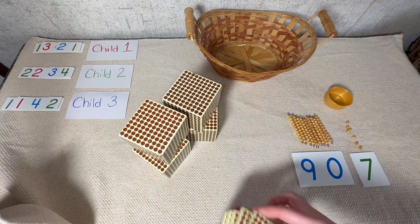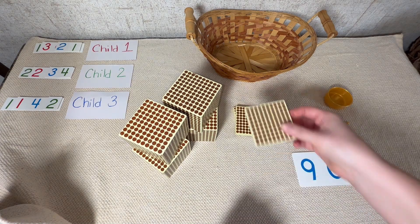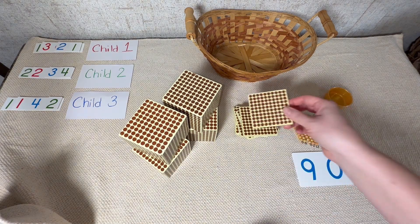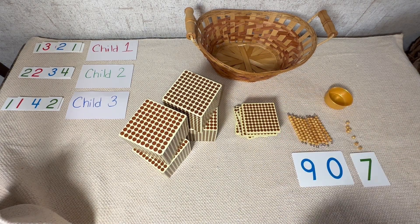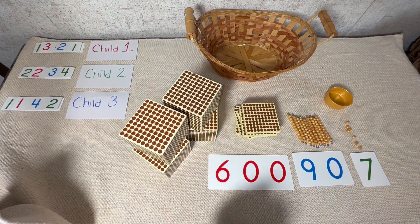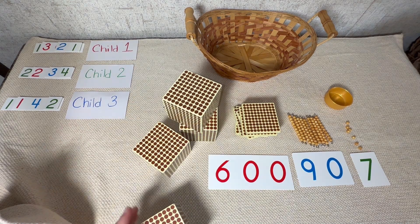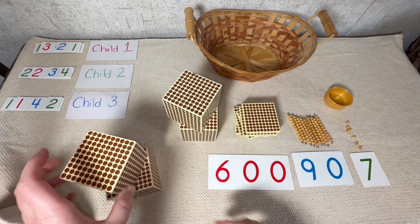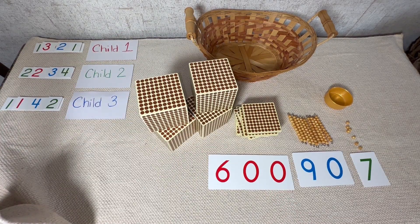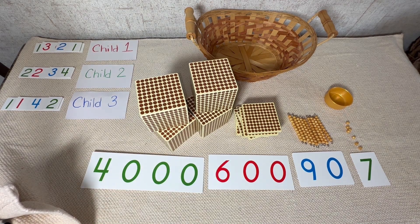Now let's do the same thing for the hundreds: 100, 200, 300, 400, 500, 600. Let's go get 600 from our large number mat. Now let's count our thousands: one thousand, two thousand, three thousand, four thousand. Let's go get four thousand from our large numbers. That is what four thousand looks like.